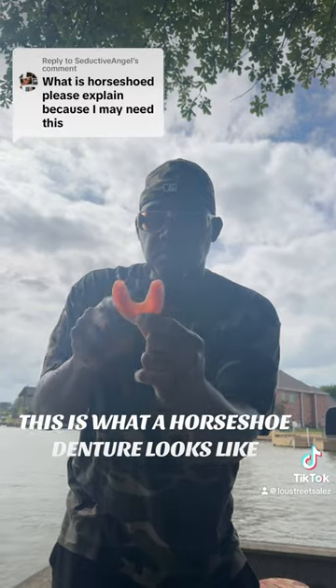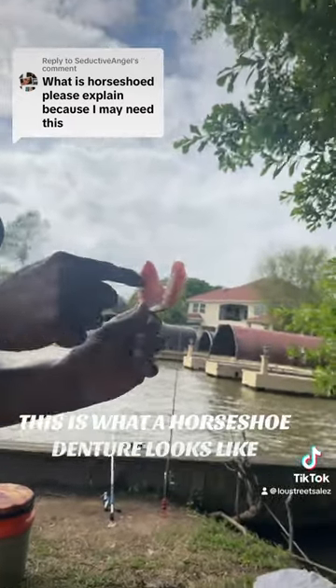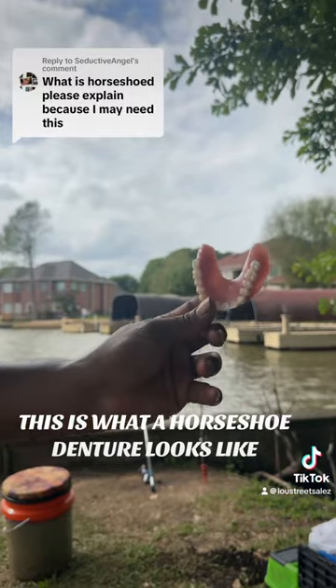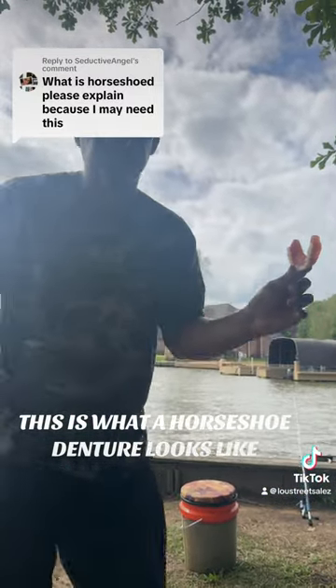Do you still have suction with it? You have suction — the suction is at the top right here, up in there. So make sure they don't horseshoe it too much. You can't horseshoe it too much — just like that, you have a little suction.